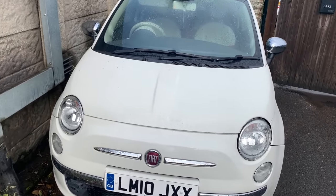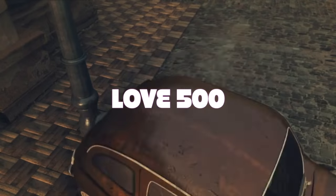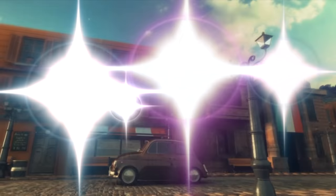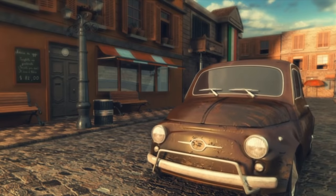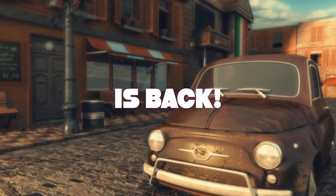There it is, much better alignment. Morning, welcome back to the channel. Welcome back to Love 500 and welcome back to a little compilation on the Project Pop, the one with the sunroof.